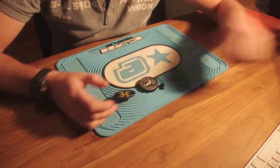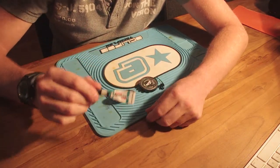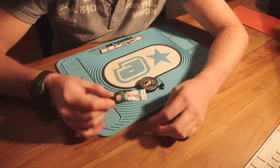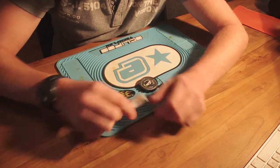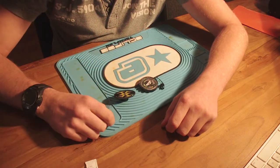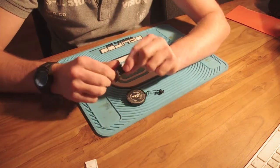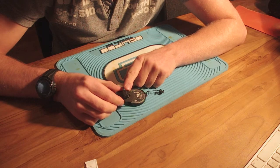Once you're done with that, take your adhesive of choice — I've used super glue, but you can use whatever you have: super glue, two-part epoxy, whatever. Apply it to your emblem, make sure to get enough on there, and then stick it onto the camera mount.